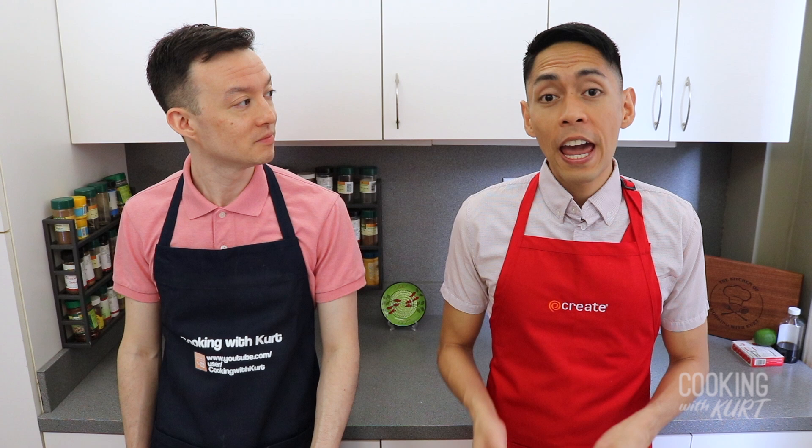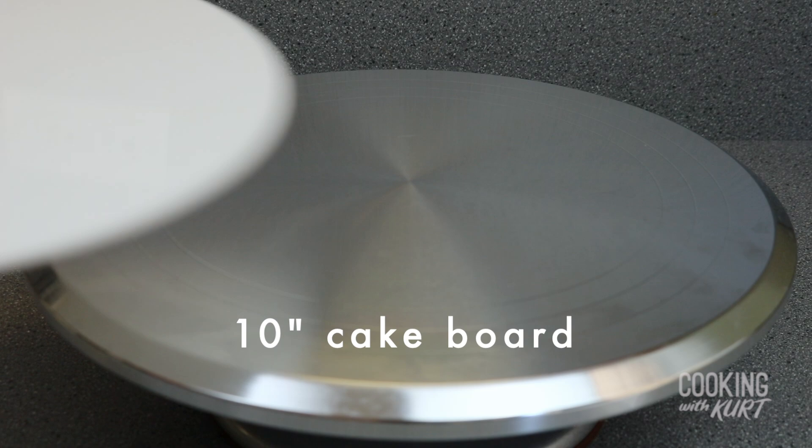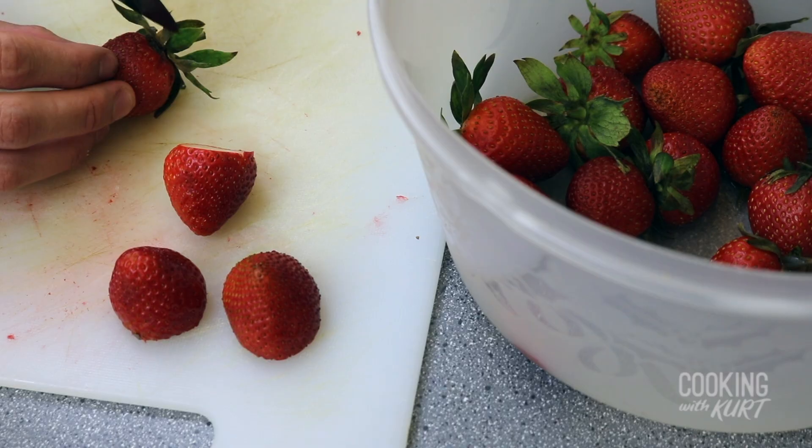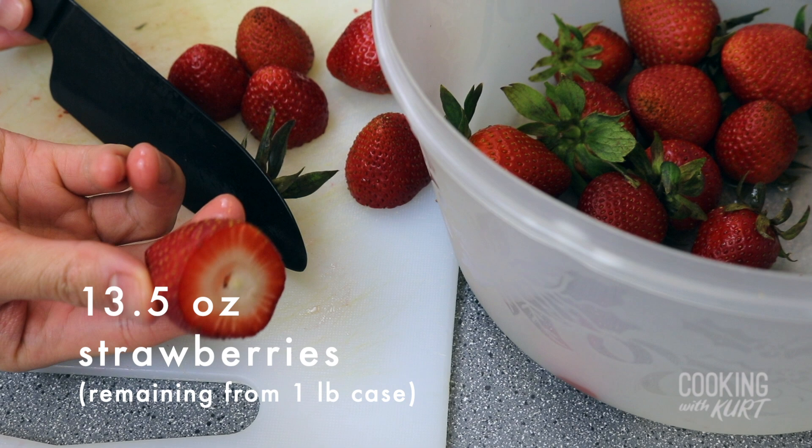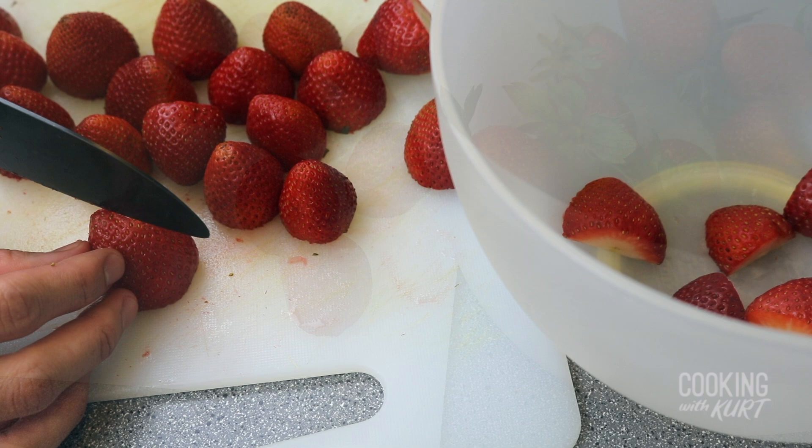When the chiffon cakes have cooled to room temperature and your whipped cream frosting is prepared, we're ready to assemble the cake. Take a cake board that's larger than nine inches in diameter — this is a 10-inch cake board — and place it on a revolving cake stand. Then take about 13 and a half ounces of strawberries, or the remaining strawberries in a one-pound container, and cut the top stems off so the bases are flat.